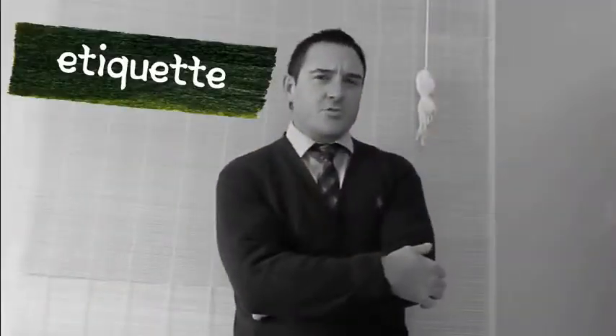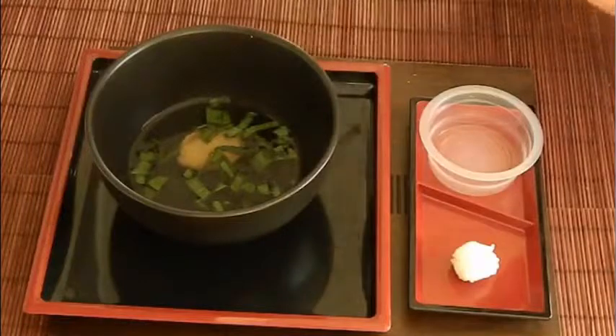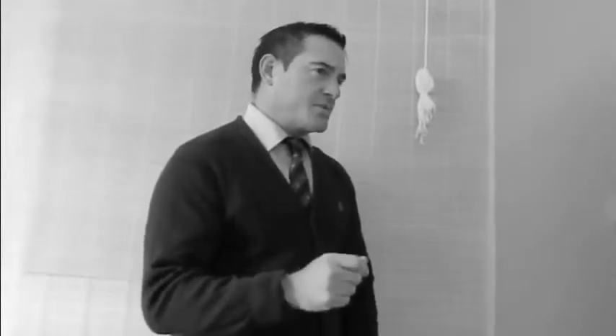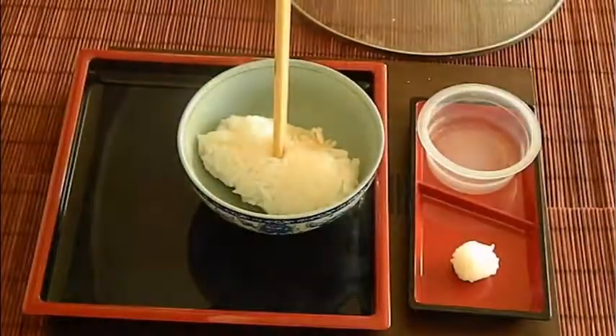Before eating, it is customary to say 'Itadakimasu' — this is the equivalent of saying grace. Chopsticks should be placed on a chopstick rest when not in use, and definitely not used to fiddle around with or play the drums. It's actually improper to stick chopsticks directly into the rice, as this resembles sticking incense sticks into rice or sand at a funeral ritual.